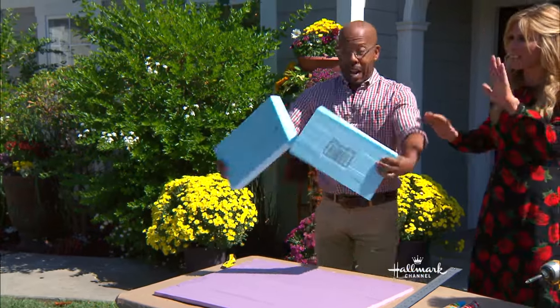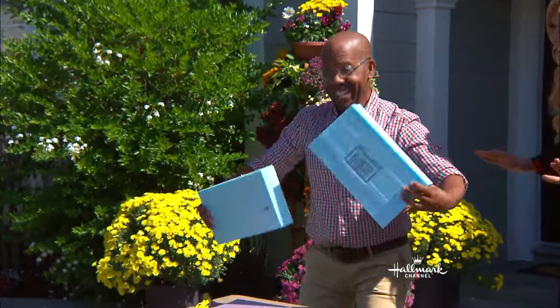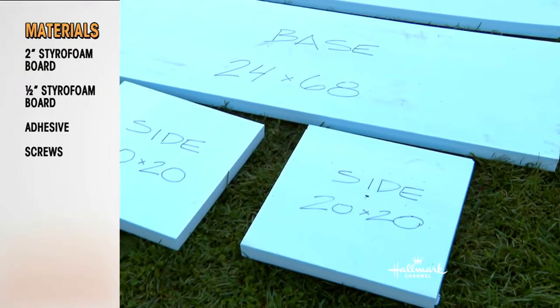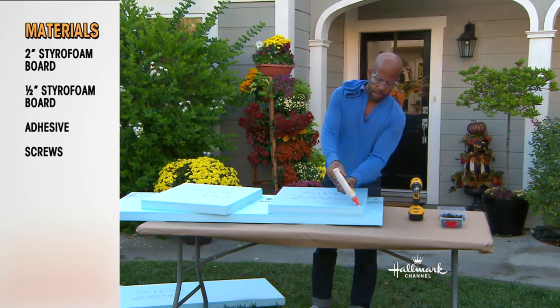Wax on! You're like the Karate Kid. So that's how I cut these pieces. We got started earlier today. Here's the layout of the pieces — two of them are half-inch and the rest of them are two-inch.